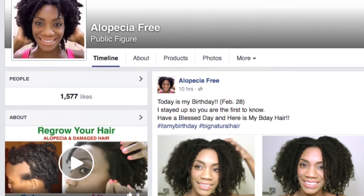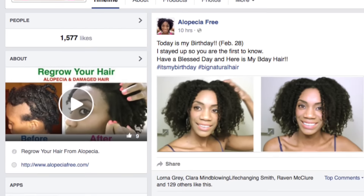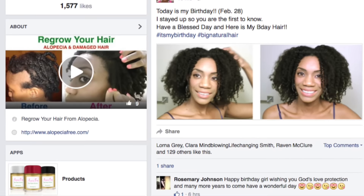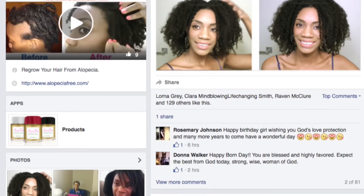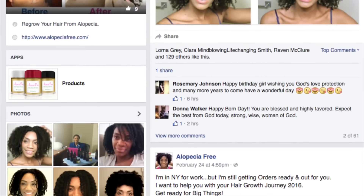Hey guys, welcome back to another video. Before I get into this video, I just want you to know that today is my birthday and I share this information and more, as well as recent hair pictures, on my Facebook page. So if you haven't already liked my Facebook page, please go do that — that is how I will be staying connected with you in 2016. But besides that, let's get into this video.